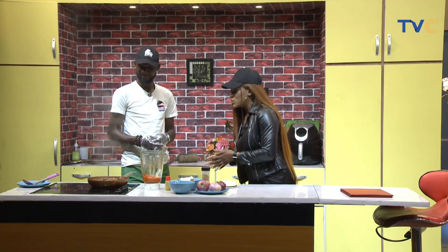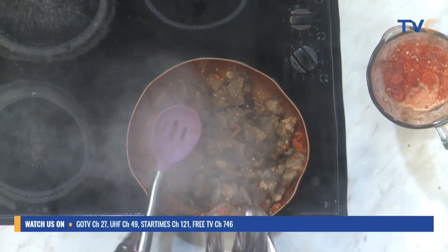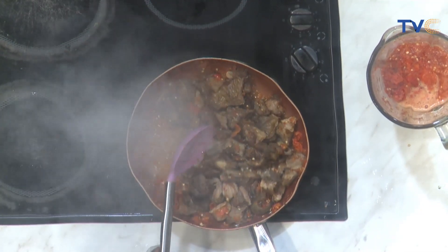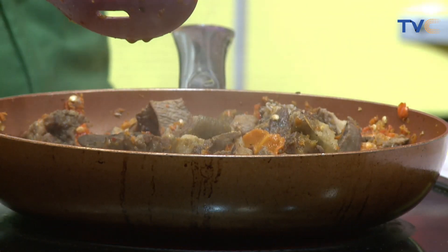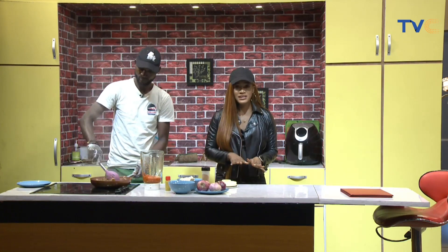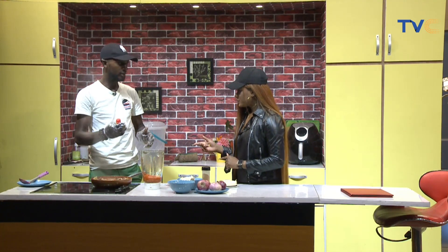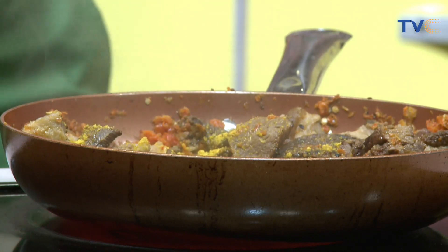Let's check how the asun is going — it's looking really good. Are we going to add more pepper? With asun, you need to understand your customer. Some people are pepper-oriented and some don't like pepper at all, so you need to balance it with caution. Chef T-Square is making basted fries with asun — it's giving spicy vibes all around!